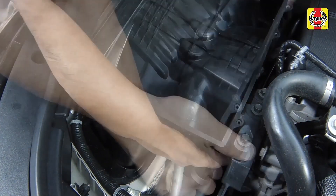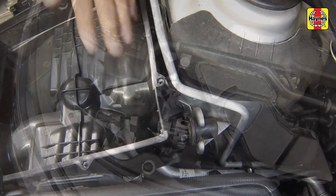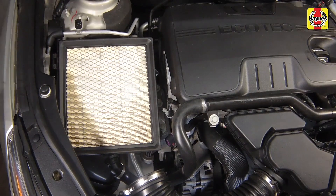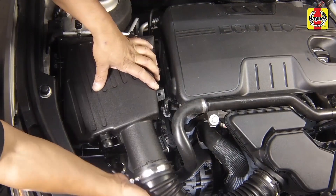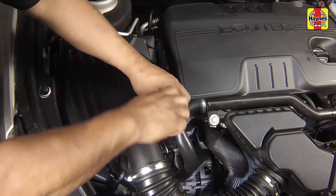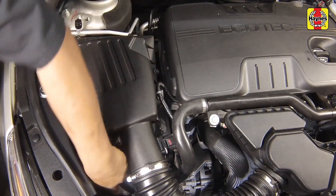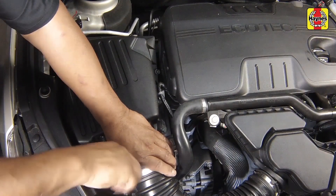Install the air filter housing. Install the air inlet tube and tighten the hose clamp securely. Install the air filter element, seating it evenly against the filter housing. Install the housing cover, feeding the side retaining tabs in first, then tighten the screws securely. Be careful not to over-tighten the screws. Connect the wiring harness clip to the housing cover, then connect the mass airflow sensor electrical connector. Attach the PCV hose fitting to the housing cover. Connect the air inlet duct to the housing cover and tighten the hose clamp securely.